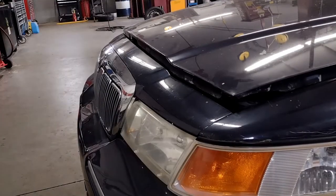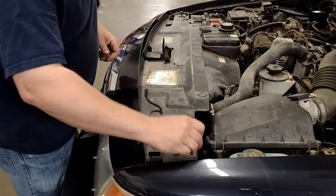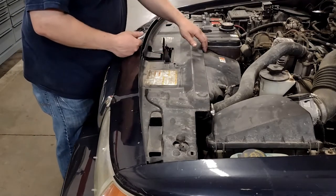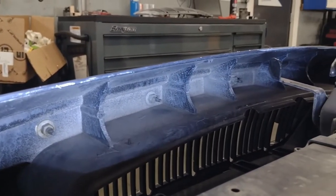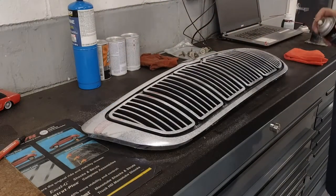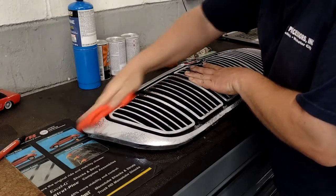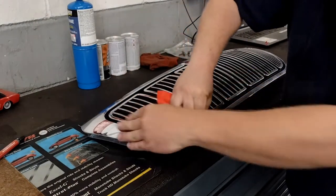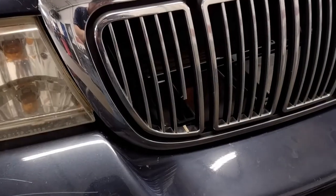One of the things with driving older cars is that the little things start bugging you. With me, I find myself annoyed by little broken bits that just don't work right. One of the things I have to walk by every day is this busted grill — it always bugged me that it was broken but I never cared enough to do anything about it. I happened to be at the junkyard today and stumbled into a Grand Marquee that had a beautiful grill on it where mine is not.